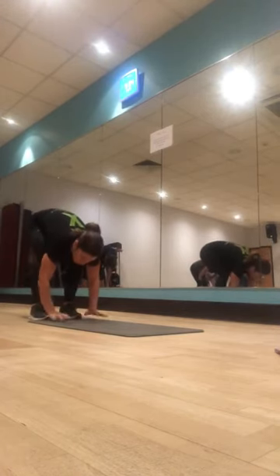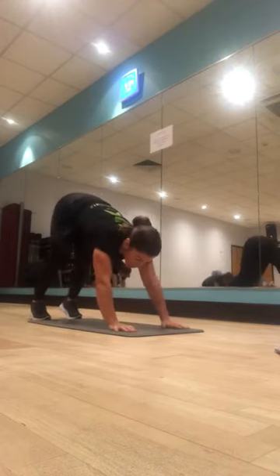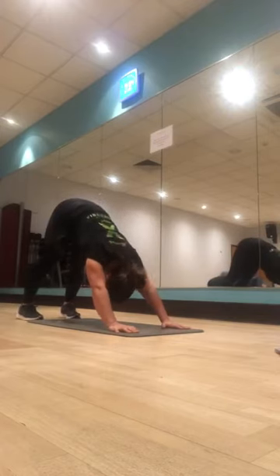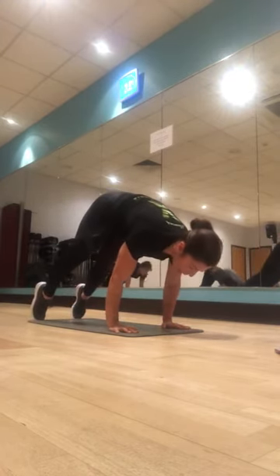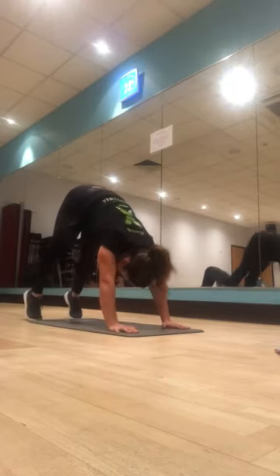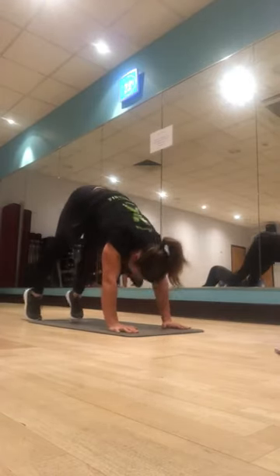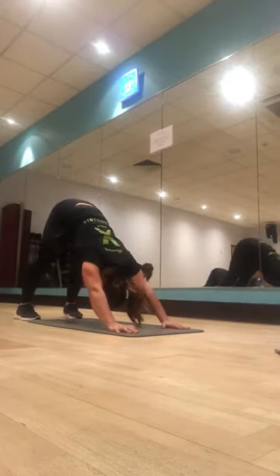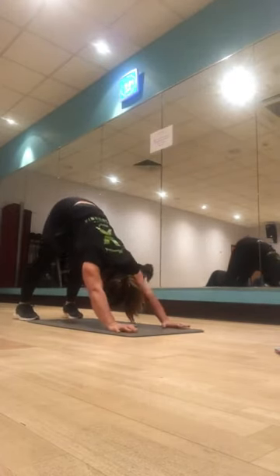Now just soften the knees a little bit more so you can take your hands onto the floor, and just slowly walk them forward. You're going to go into a downward dog position. From here, push the heels to the floor, push your chest to your thighs, then transfer your weight onto your toes and take your weight over into your hands. Push back into the heels, and then take the weight forward into the hands. Really push your chest to the thighs as you push back, head through the arms — getting a stretch while you're moving. Forward and back.